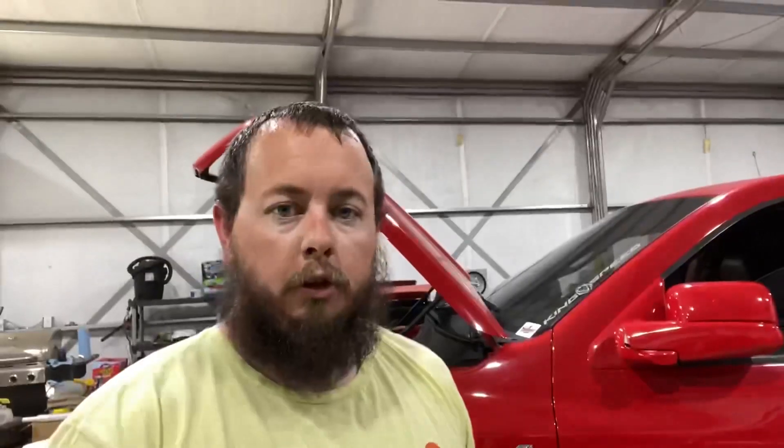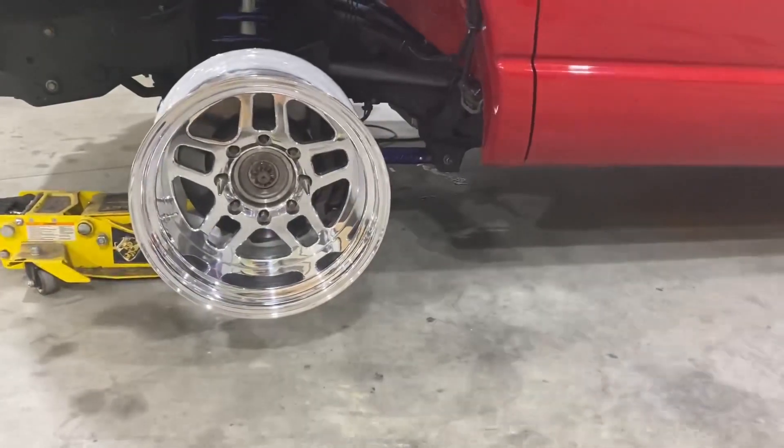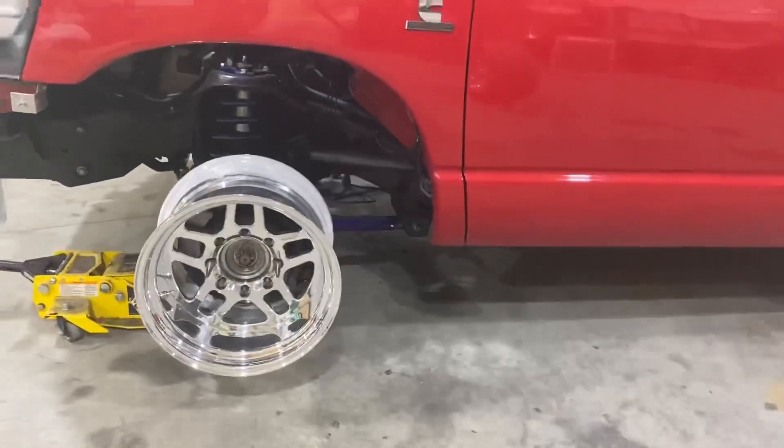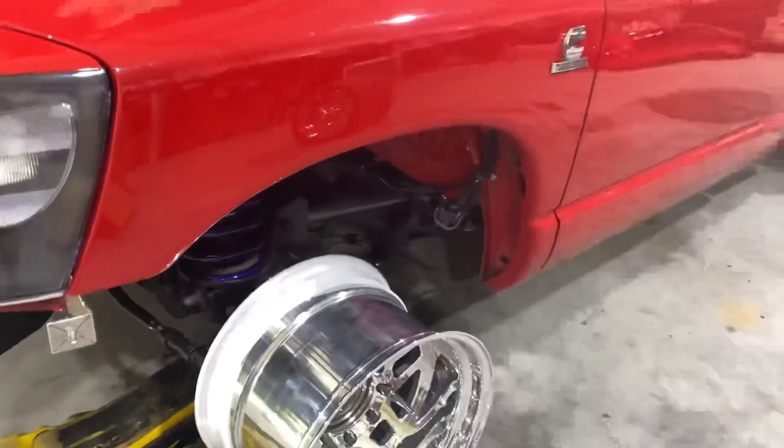Alright, so as you could tell, obviously we got ourselves a set of Bogarts. What we ended up with — they're a set of 17 by 11 Bogarts, the design is the D10S. I believe the other style a lot of people run is the Eliminator. I got these just to be a little bit different, and also they kind of simulate a five-lug pattern to look more like a race wheel in my opinion. It's not a wheel that everybody runs, so I just like to be a little bit different. In fact, I only know a couple trucks actually running these wheels, one being Adam's truck. They're the D10 wheels from Bogart — a five-spoke design — and it just simulates more of a race wheel in my opinion.